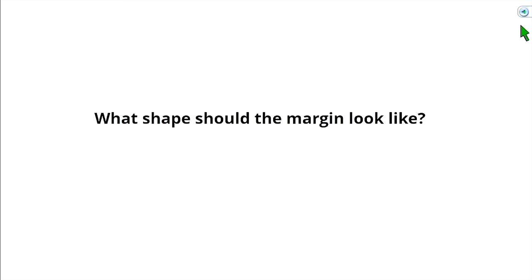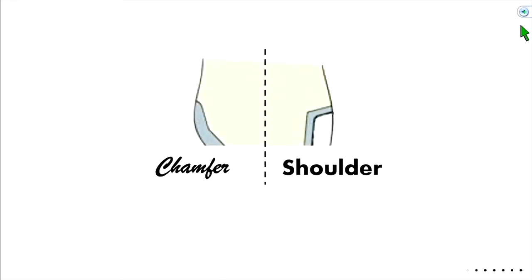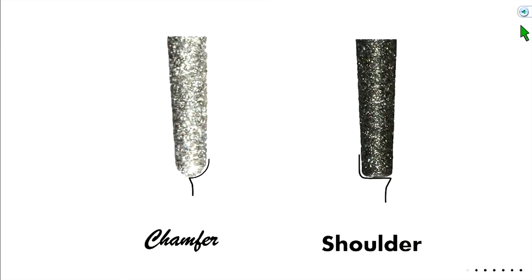We have a buccal margin and a lingual margin. We call one a shoulder and the other a chamfer. A chamfer is rounded; a shoulder is flat. On the lingual, we want a 0.5 millimeter chamfer. Our 856 burr — the 016 — has a 1 millimeter width. Since we're using half the width of the burr for the chamfer, that leaves us with a half-millimeter margin, and it takes on that rounded chamfer shape.